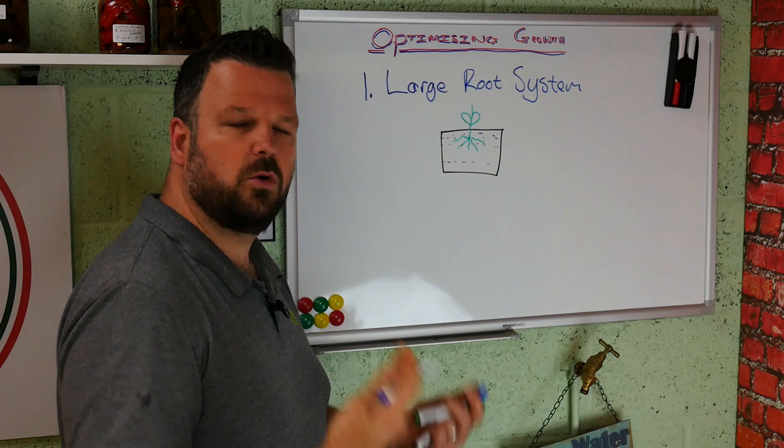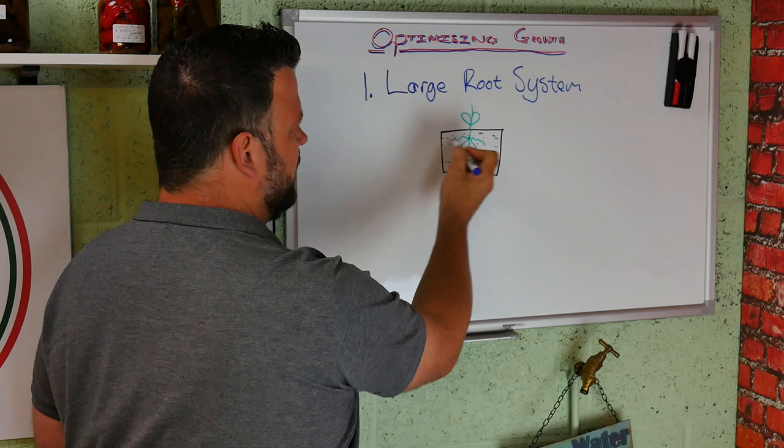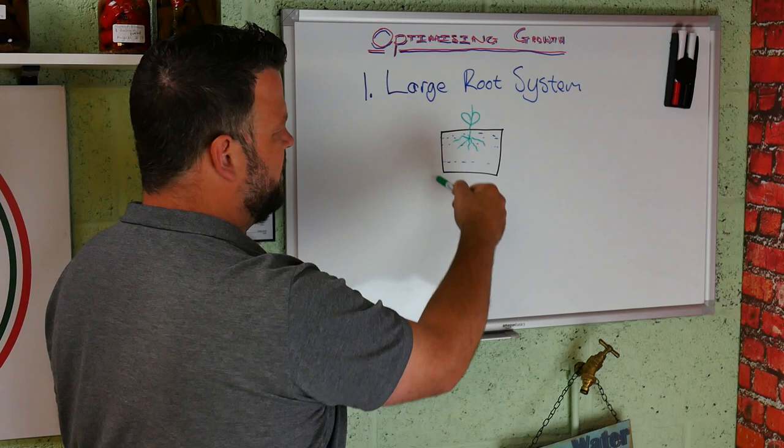If you're watering every day, you're going to constantly see that the top of the soil is dry so you water again. But just below the dry soil you're keeping it way too moist. And what happens is these roots have no incentive to get any larger because they get all the water they need right at the surface level. So why should they spread out? Why should they move down?